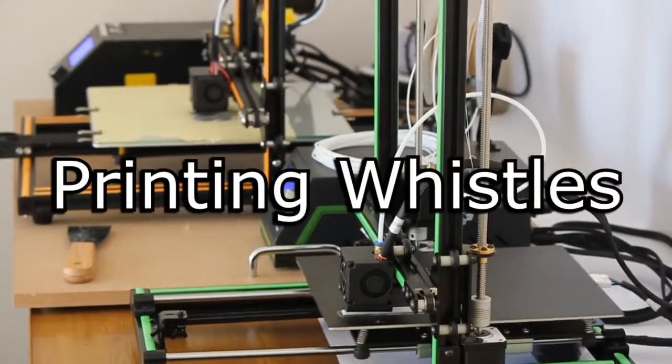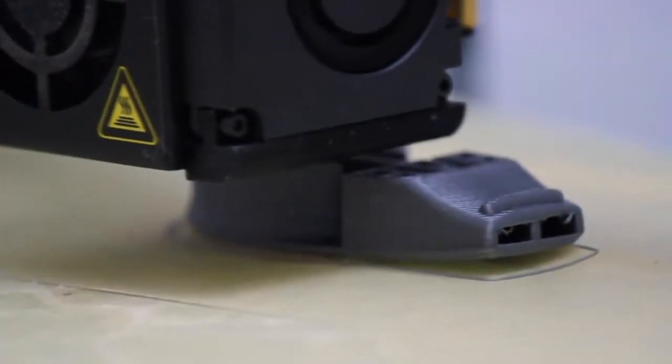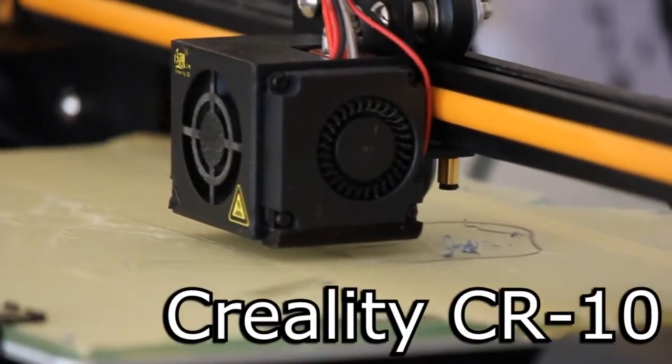I'm just kidding — this video is about printing the world's loudest and most obnoxious whistles. But in all seriousness, these 3D printers can actually pump out some pretty good sounding whistles. I had a look on Thingiverse for a few designs and I chose about four or five, even though in this video I only used about two, because the other ones didn't really turn out that well. But of the whistles that did work, they turned out fantastic — but don't let me do the talking, I'll show you how it's done.